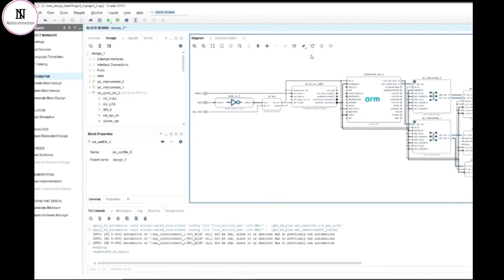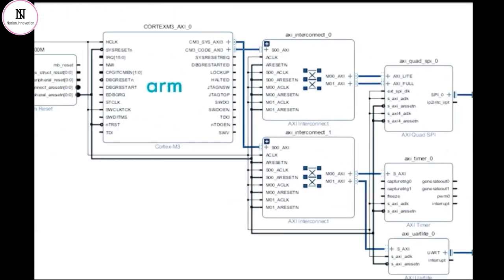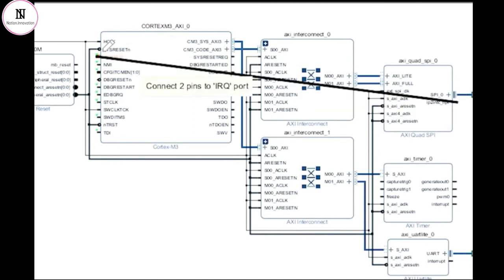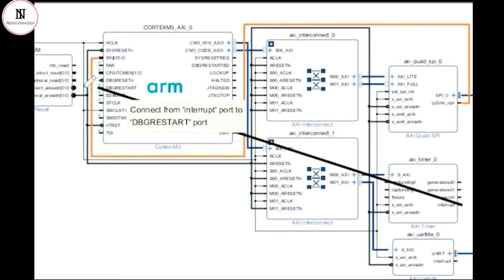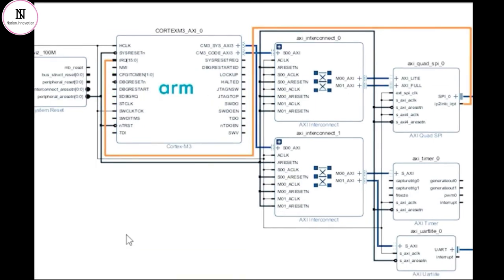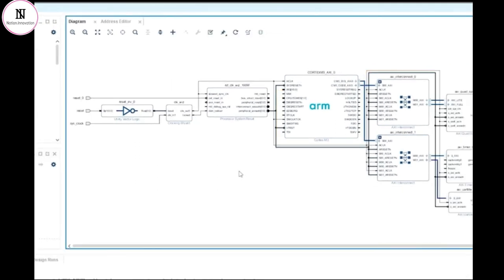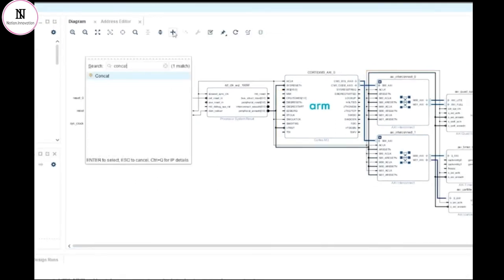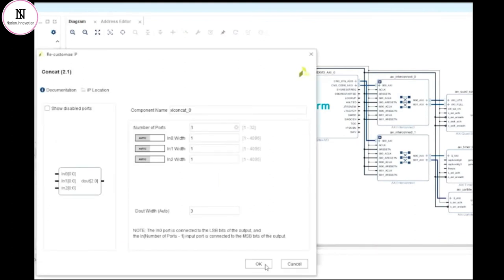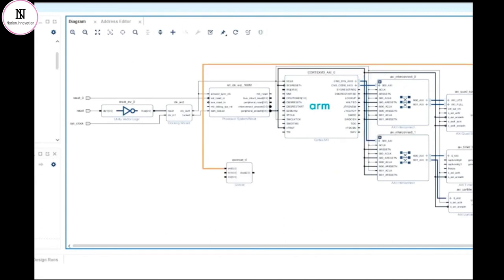The more attentive among you may have noticed that we don't have any of the interrupts connected yet. The IRQ input connection on the processor core is shown as a 16-bit bus, whereas each interrupt from each peripheral is a single-bit interrupt signal. I can connect the first IRQ from a peripheral without any trouble, but the design rule checker that's built into the block diagram tool is not going to let me connect a second or third interrupt line to the IRQ input. What we need is something to concatenate the various interrupt signals in the design into a bus, and then this bus can be connected to the IRQ input. In the Vivado IP catalogue, this is called the concat block, or concatenation block.